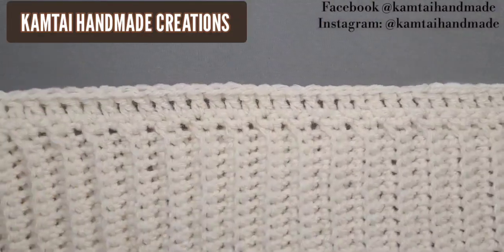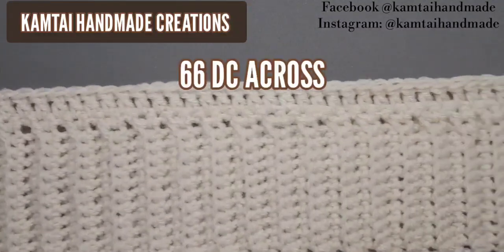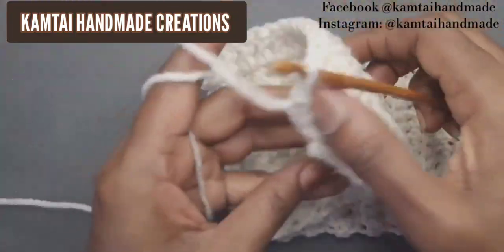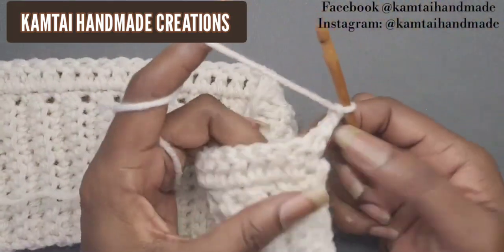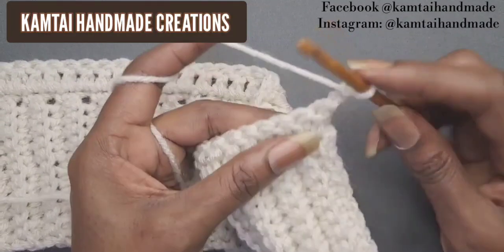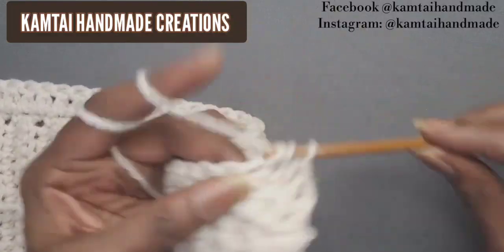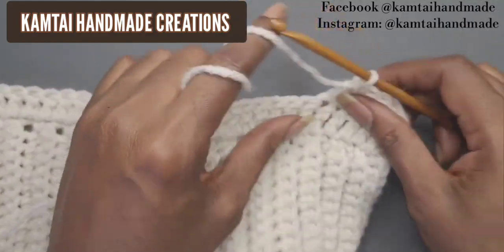I have my row of double crochets going all the way across — again this is 66 double crochets. Chain two and turn your work. We're going to make a few rows here before adding front post double crochets. Make another row of double crochets going across. When I have enough rows we'll change it up and add some front post double crochets. I'll be back.